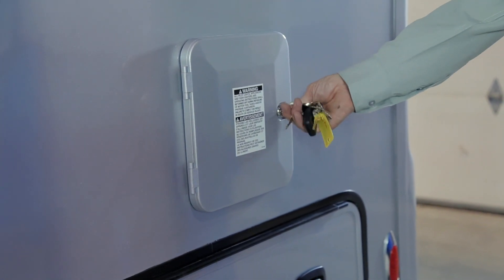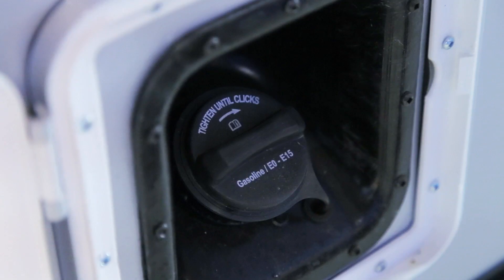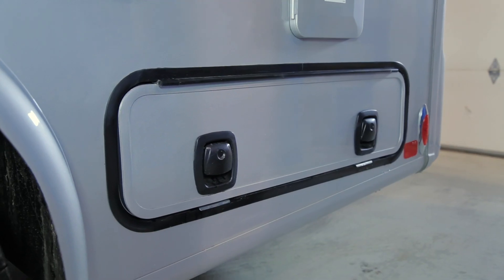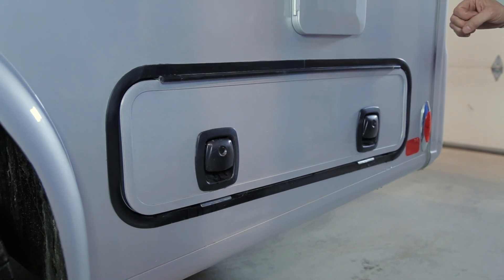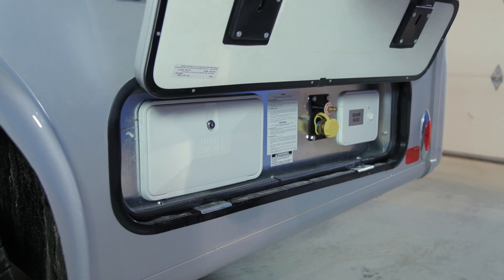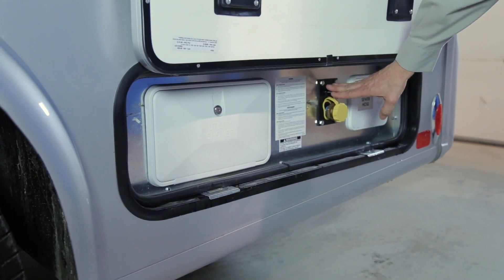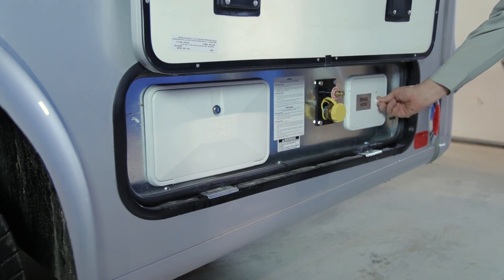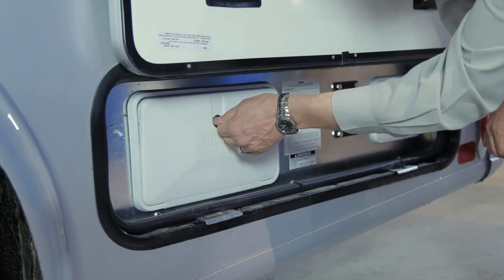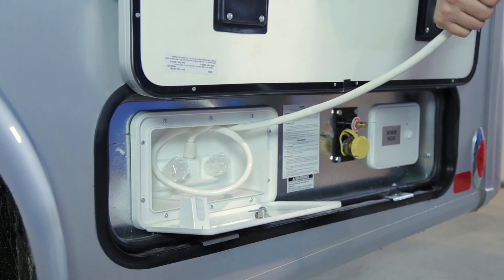The 751 key will open the fuel fill door, giving you access to your fuel cap. On the driver's rear lower corner you will notice a second component compartment. Housed here are your auxiliary shower, your propane fill, and your sewer hose. The 751 key will also open your utility shower — simply pull the hose out to use your auxiliary shower, which has hot and cold running water.